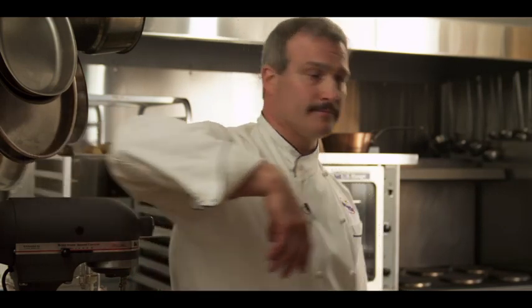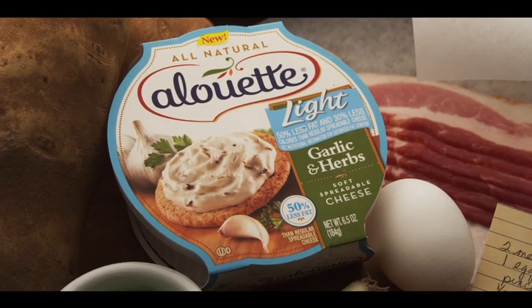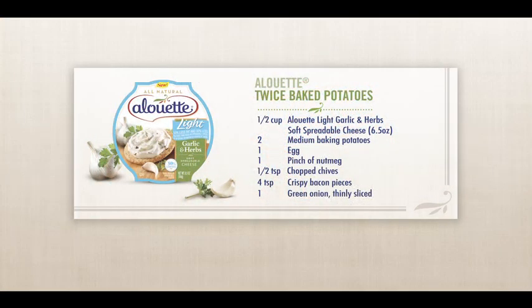First step in this recipe will be to preheat the oven to 350 degrees. To prepare this recipe, the ingredients you'll need are one container of Alouette light garlic and herb, two medium baking potatoes, one egg, a pinch of nutmeg, half a teaspoon of chopped chives, two slices of bacon, and one green onion.